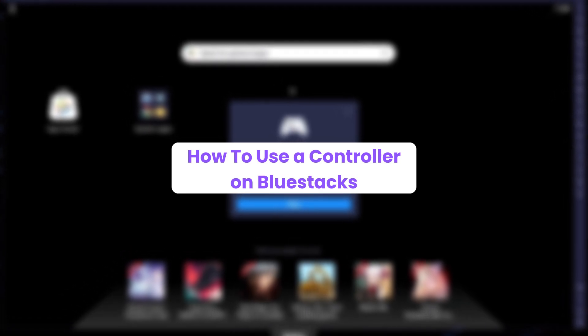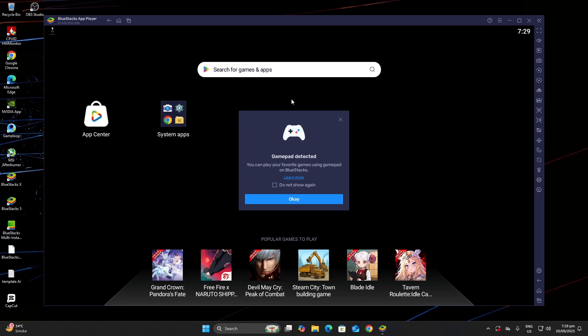Hello everyone, in this video I'll show you how to use a controller on Bluestacks. If you're using a wired controller, plug it into a USB port. For wireless controllers, just connect them via Bluetooth.